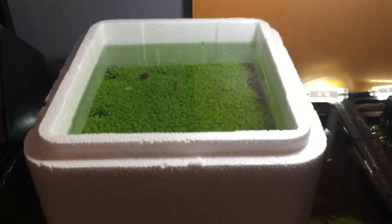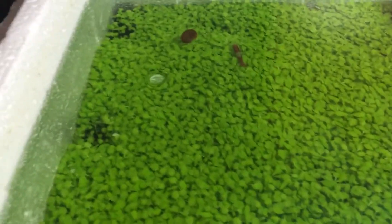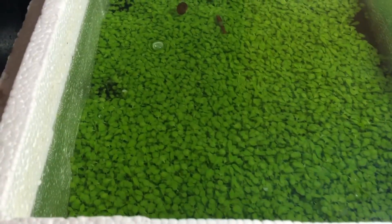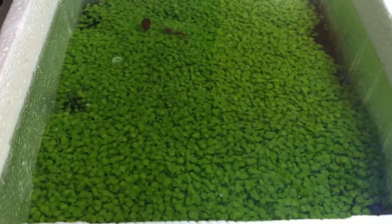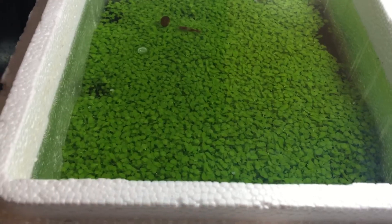Hey everybody, just a really quick update on the little foreground I had here that's submerged. This is basically day five. I don't know if you guys can remember my other video where I dug the hole to see how deep the stems were — it's been patched up pretty quickly. I would say maybe within three days that patch regrew again.